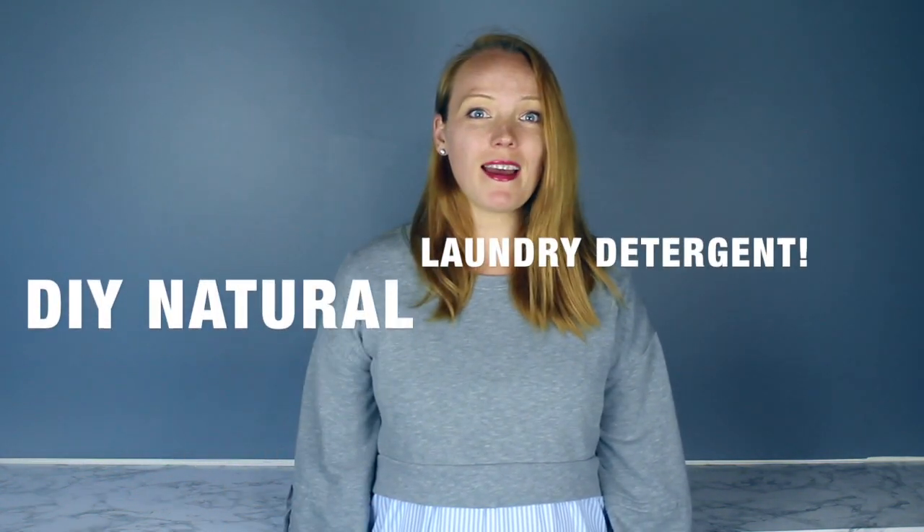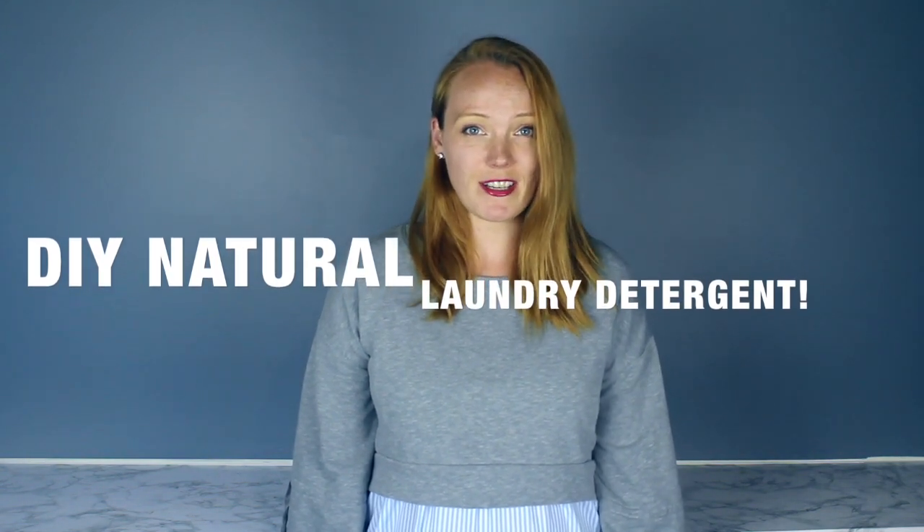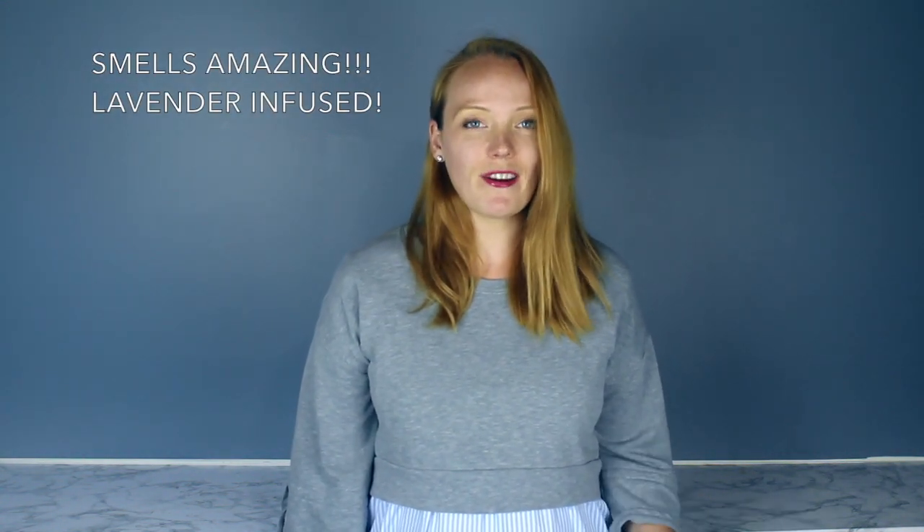Hi everybody, it's Katie here from Live It Well Nutrition, and today I wanted to share with you a recipe I have used for years to make my own natural laundry detergent. I originally got this from the Wellness Mama and I found it incredibly simple as well as very aromatic, which I really liked.